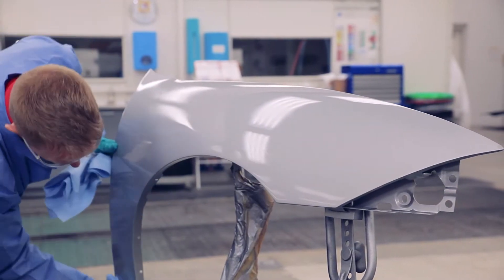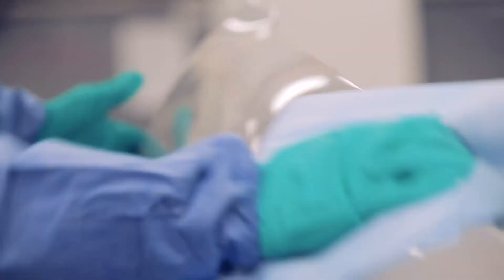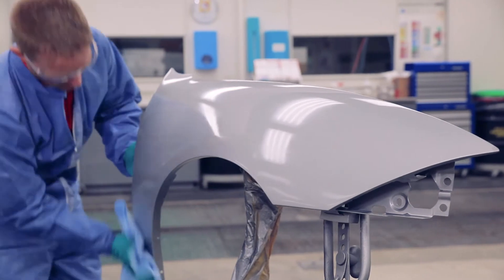Using two towels, clean an area of the panel and wipe dry with the second towel. Do not allow the cleaner to evaporate on the surface.